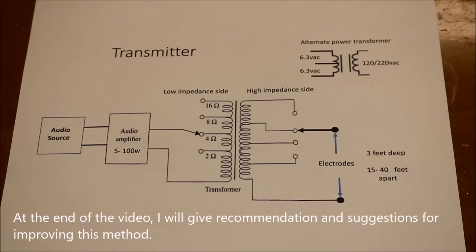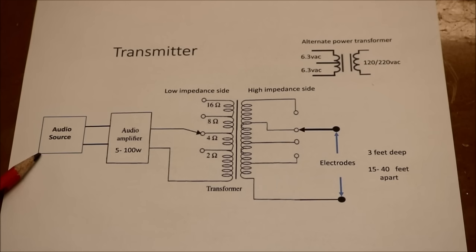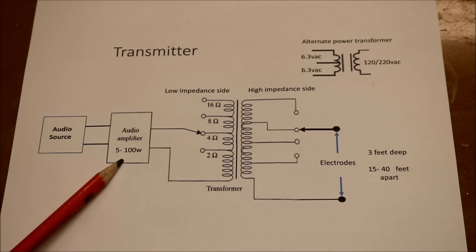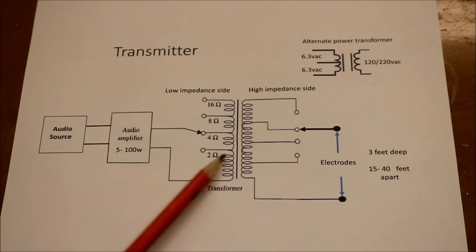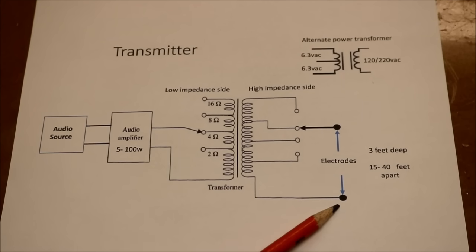The French used something that looks similar to this. They had an audio source, which could be a microphone, music, or Morse code. They had an audio amplifier, which was anywhere from 5 to 100 watts, and they had a transformer. The transformer matched the output of the audio amplifier into the ground electrodes, which transmitted the signal.